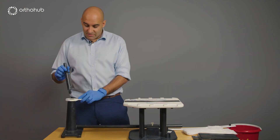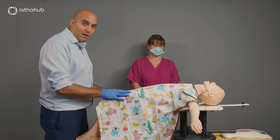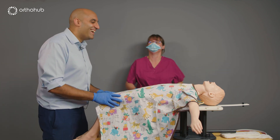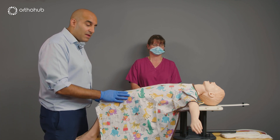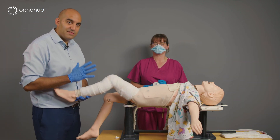So this is a spiker table. You're not going to be attaching the child to the table with plaster. So we have our child here with a paediatric femoral fracture. These fractures tend to drift into various positions.